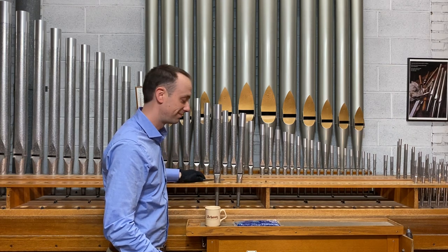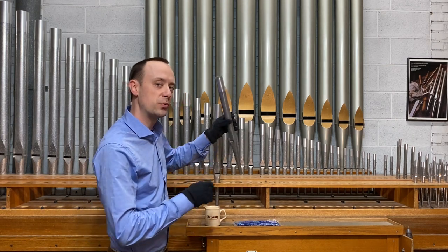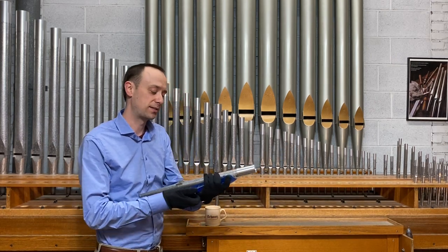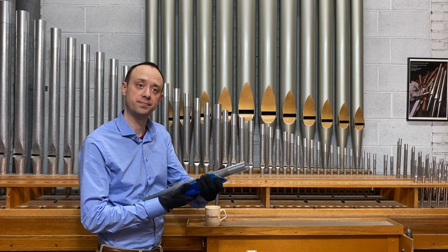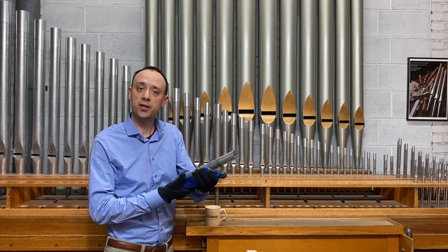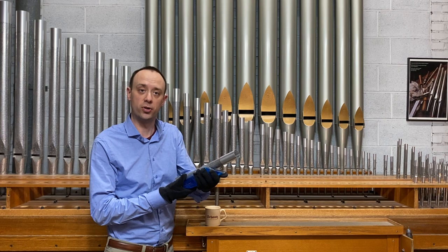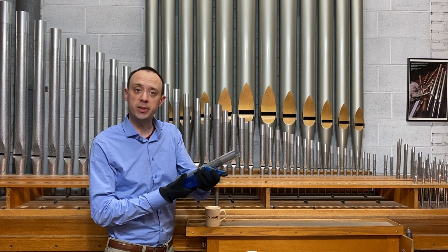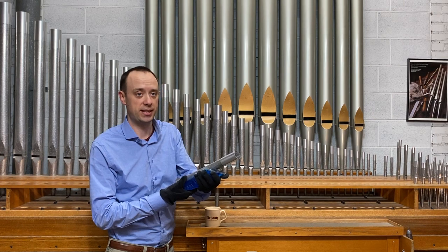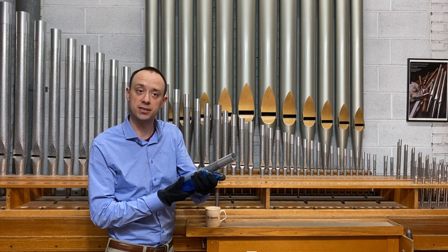Sounds a lot better. Now let's try the opposite with this A pipe. I'll hold the cooler from my lunch bag against this pipe to cool it slightly. While the pipe is getting cooler, the air inside the pipe is, of course, also getting colder, and therefore more dense. The speed of sound will change by 0.6 meters per second with each degree Celsius of change.